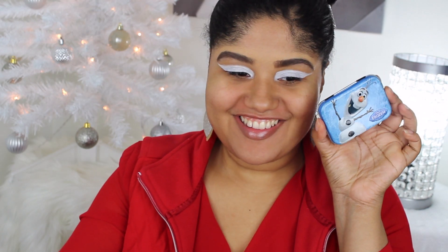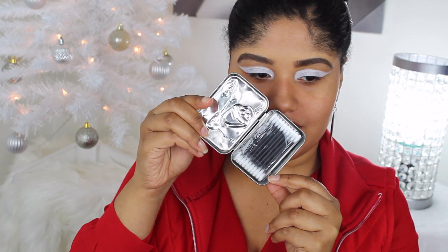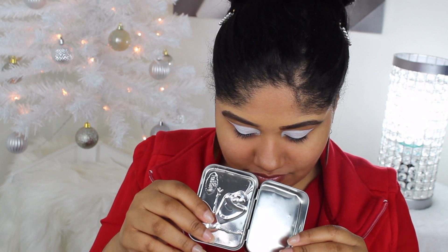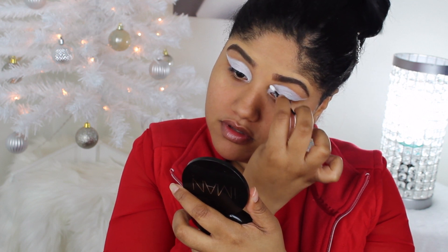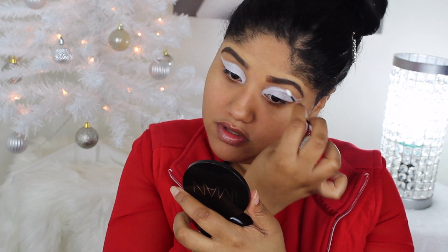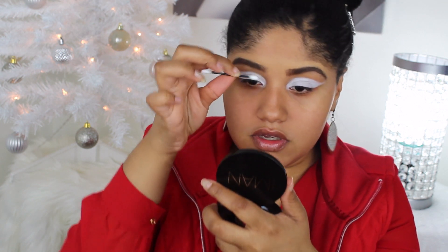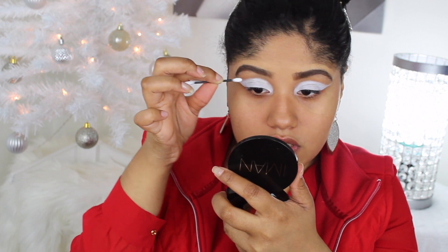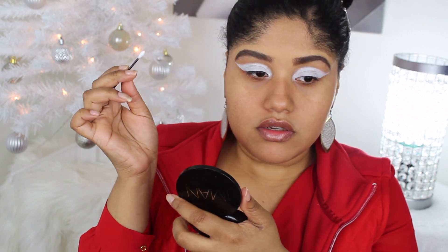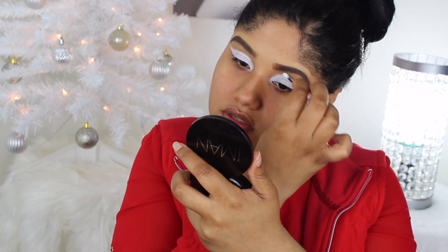To clean it up above the lid, I'm going in with some Q-tips — these Olaf Q-tips I found at the Dollar Tree. I'm using them dry just to clean it up and make it even; I always need it to be even on both sides. By the way, I did not apply concealer under my brows because I knew from previous looks that putting concealer there would mix right in with this eyeshadow base and just be messy.